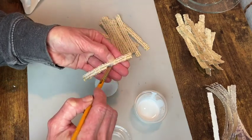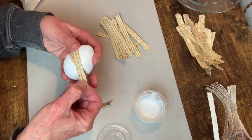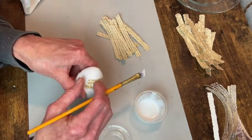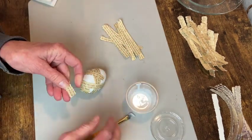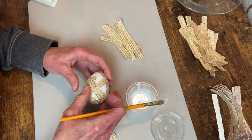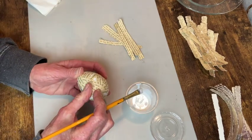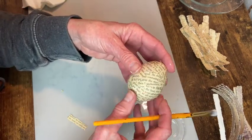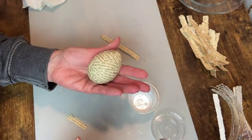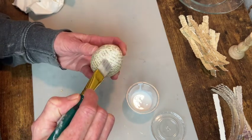Here I'm using the book pages and my Mod Podge to apply strips to the eggs in a random fashion — there's no right or wrong, you just glue them on until the whole egg is covered. Now that I have all those strips on there I'm applying a coat of Mod Podge to seal the egg.